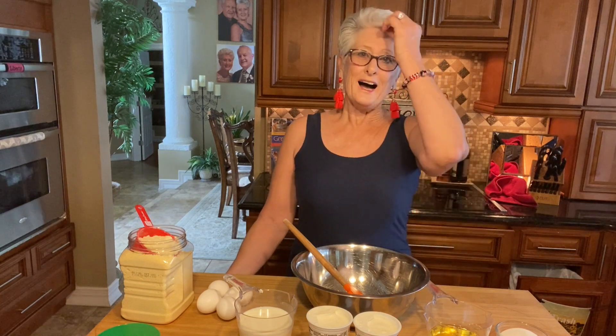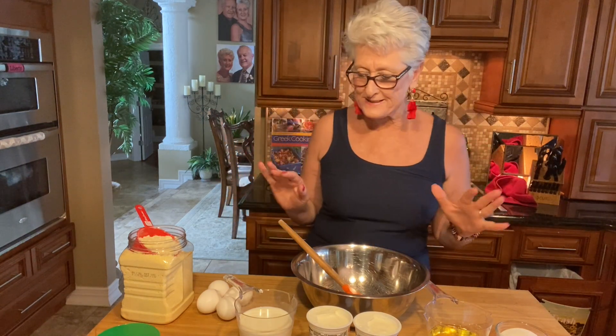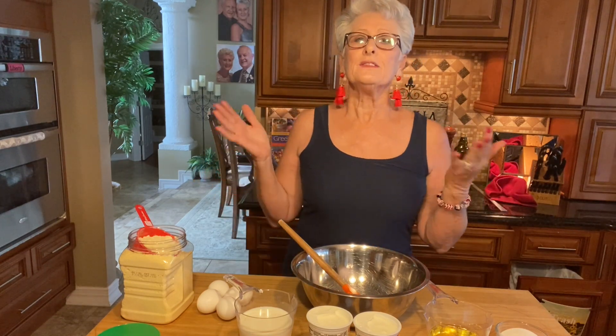Good afternoon everyone, welcome to my kitchen. Today is Memorial Day and I was invited to a picnic — we're gonna go boating and do all this fun stuff. I was assigned to make bread because everybody loves the way I make my bread, so I thought about what goes good with barbecue and hot dogs and other stuff. I'm making cornbread.